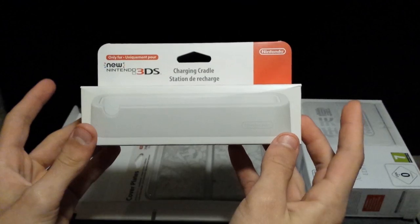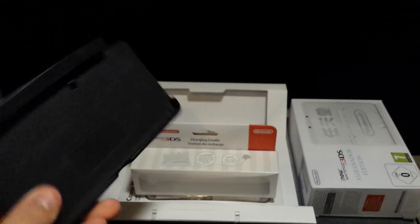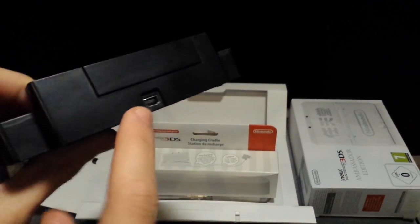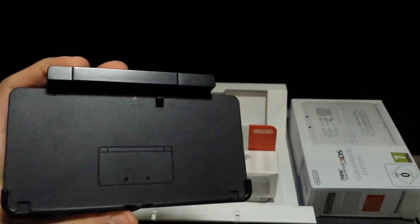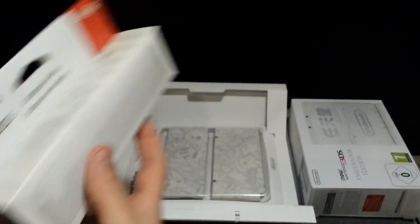This is to put your 3DS in. The original 3DS also came with one which looked like this — you would put your original 3DS in here, insert the charging cable in the back, and if you placed it in it would charge it. So obviously this one works like that as well, although this one is very slim.